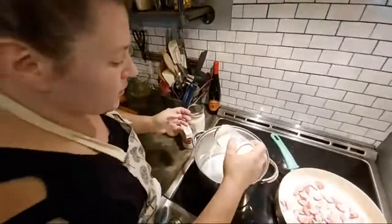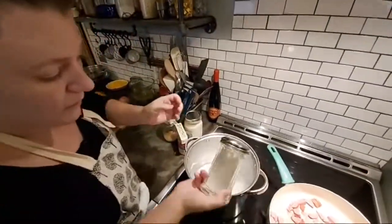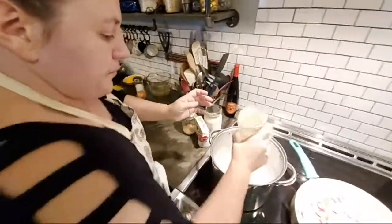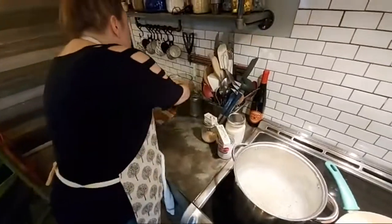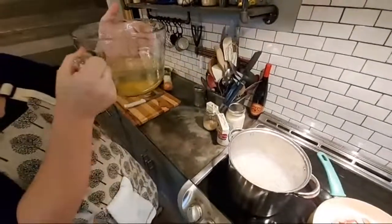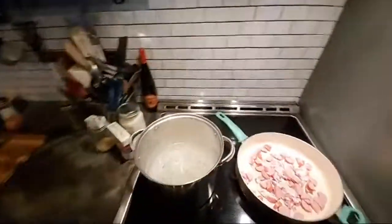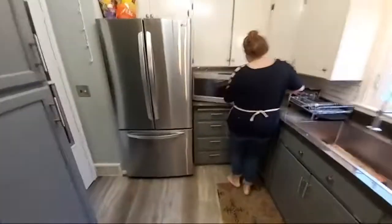I put some water on the bowl. I'm putting some salt in it — this will be for the grits. I'll put some pepper in it. I also have four and a half cups of water and five chicken cubes over here. I'm going to stick this in the microwave to make some fresh chicken broth.